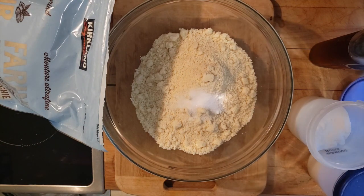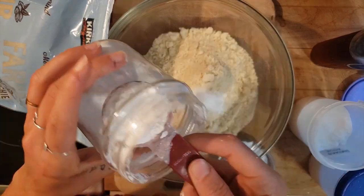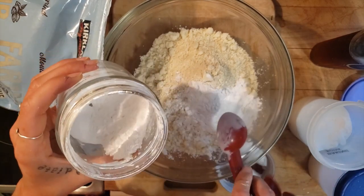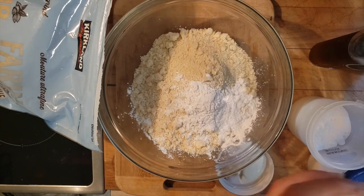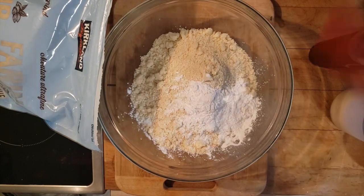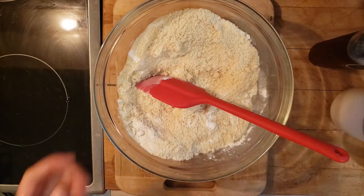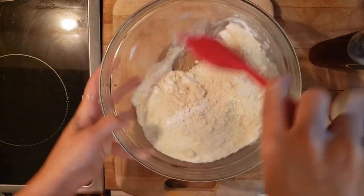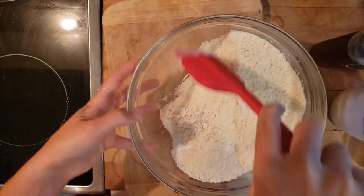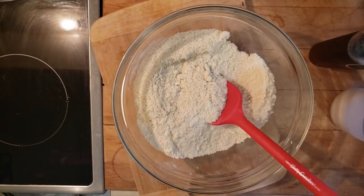Next, two tablespoons of tapioca starch. You could use arrowroot starch — this is also sometimes called potato starch. I'm assuming you could probably use cornstarch as well, but I've never tried it, so that's on you. Next, we're going to blend all of that together so there are no weird clumps of baking soda, salt, or almond flour.